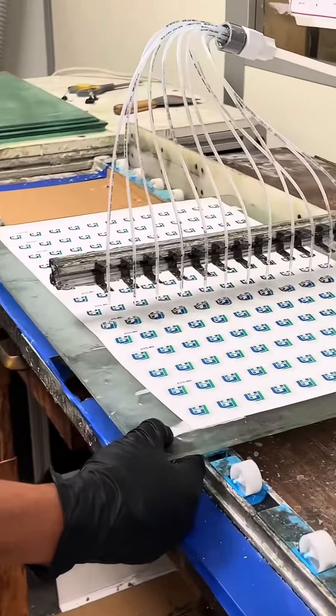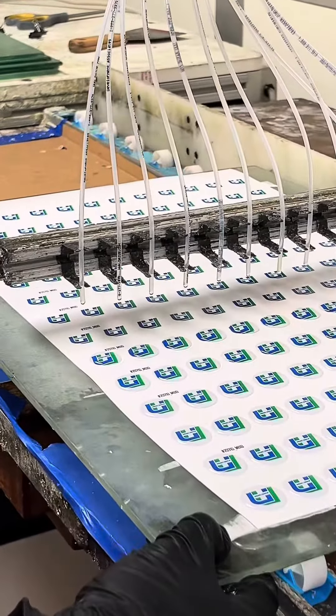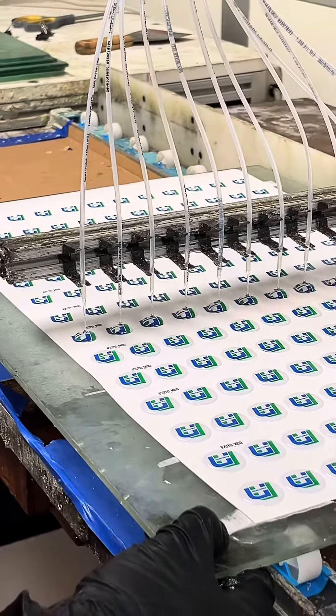I'm walking through our production area going to a room that we've dedicated for manufacturing the epoxy domes. So let's check this out. What we have here are these drums of epoxy that go through this machine, which calibrates the amount of epoxy that needs to be applied on each of the domes.